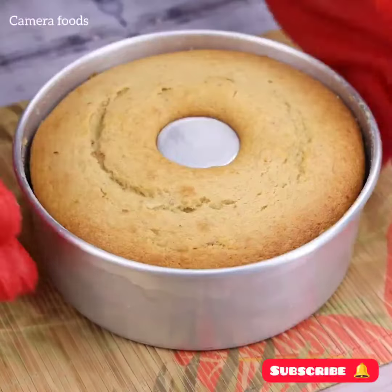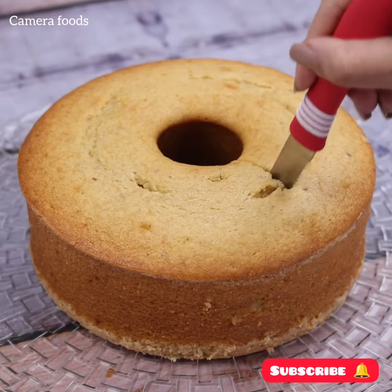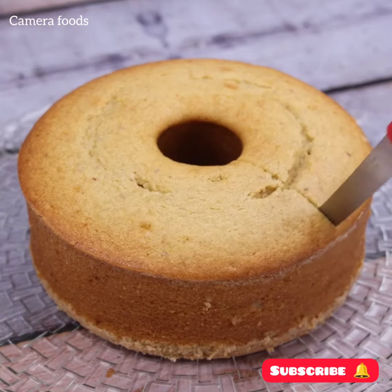Our recipe is already ready — look what a delight! A great option to eat during your afternoon coffee, accompanied by some tea or even some coffee.